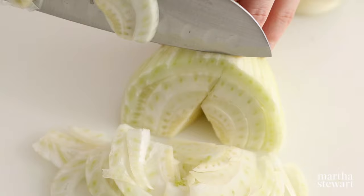There are two ways of slicing fennel: crosswise and lengthwise. You choose.